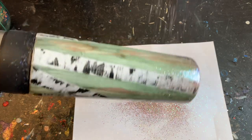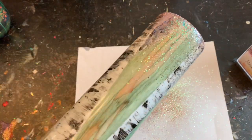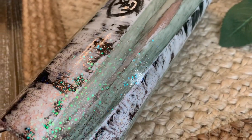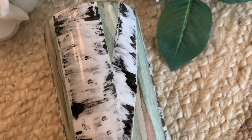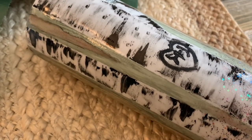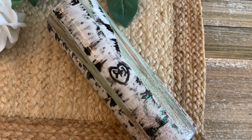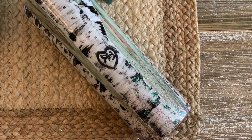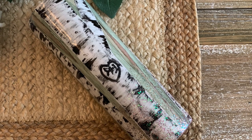After the epoxy cured overnight — about 12 hours — I added our initials, then added two more coats of epoxy and let that cure for about three days before taking my first sip. Whether you try to duplicate this or make it something completely your own, I hope you had fun watching today. If you're new to my channel, don't forget to hit that subscribe button so you don't miss any more tutorials, tips, and vlogs. I'll see you guys next time!